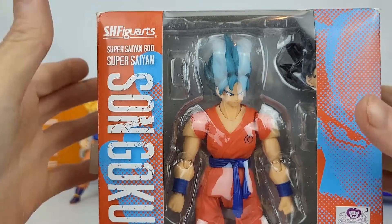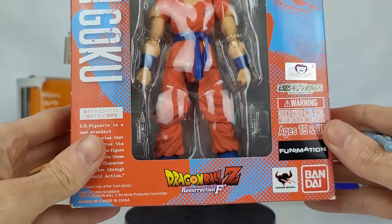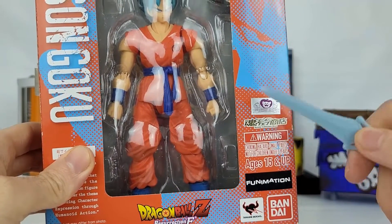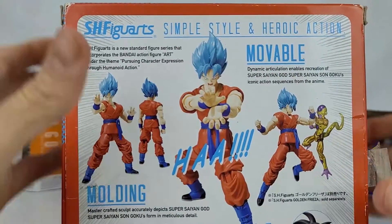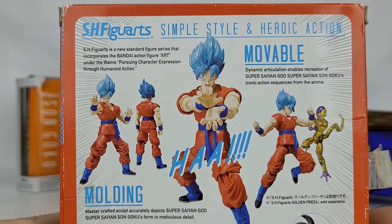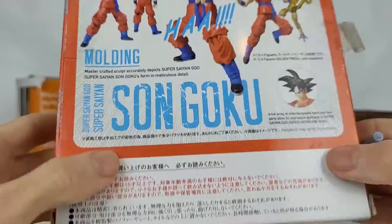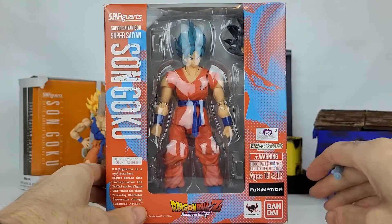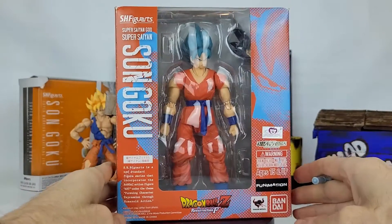Looking at the package, we see the figure showcased within. We've got a nice kind of old comic style digital art going on there, our Bandai logo, Resurrection F logo, and of course if you want to make sure you're not getting a knockoff from China, make sure you look for the seal of approval. On the back we see all kinds of cool poses we'll be able to do with Goku, and he comes with a slew of different accessories — mostly hands. There's also Japanese language on there, which is really cool.